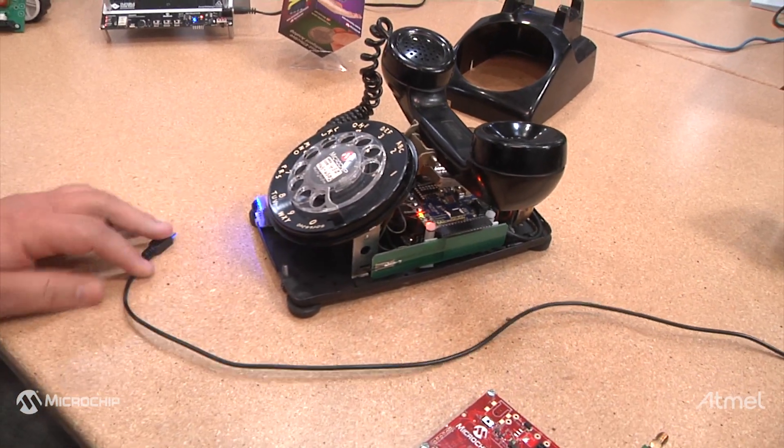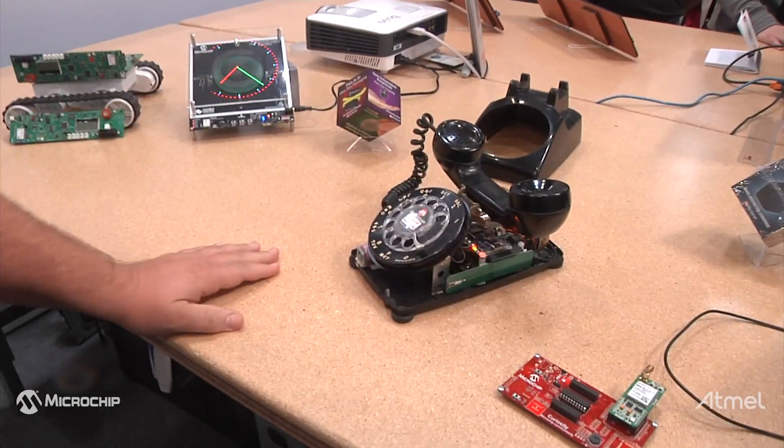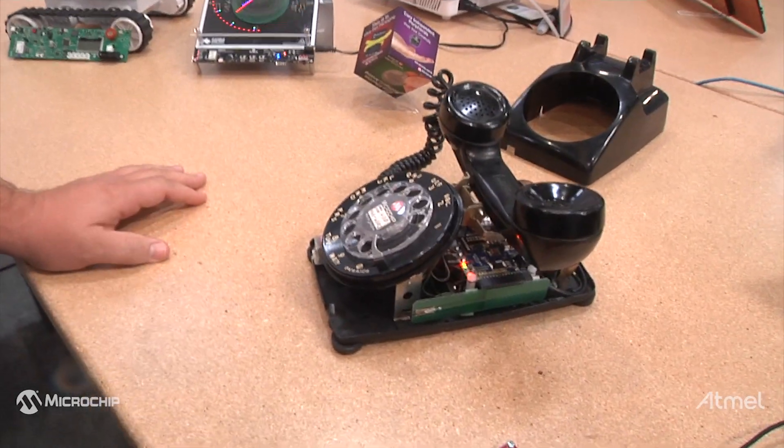It also runs on a battery, disconnected. And now it's portable — you can clip it to your belt and take it anywhere.